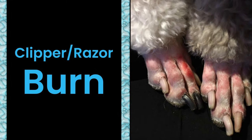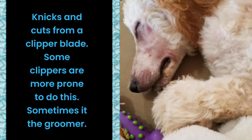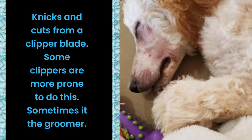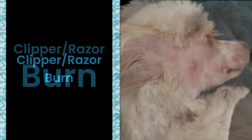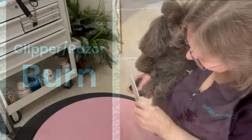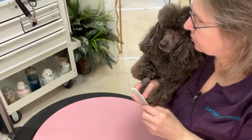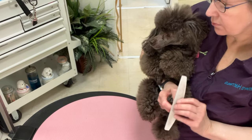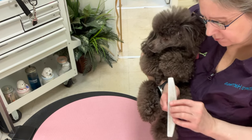Let's talk about Clipper Burn. Clipper Burn usually comes from going too close with your blade. It usually is not associated with the blade being too hot. While the heat of the blade could aggravate a situation, most Clipper Burn that I have seen comes from going too close in the wrong areas. Clipper Burn is typically a sore caused by scratching. One way to prevent Clipper Burn is making sure the dog's nails are filed on the day that they get a haircut. Filing the back nails will make the nails smooth, so if they bat at their face, it's not going to cause injury.